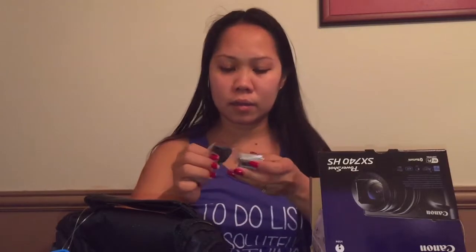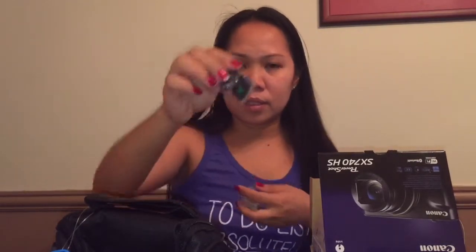So the box includes a manual, and then you have the charging cord and the charging board where you're going to charge the battery. There's also a little holder for the camera, and this is our battery guys.